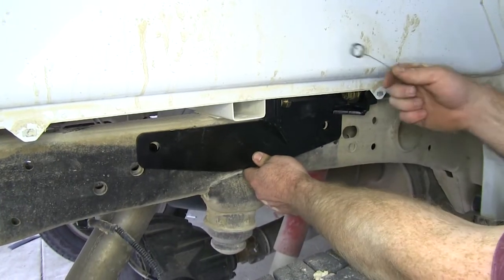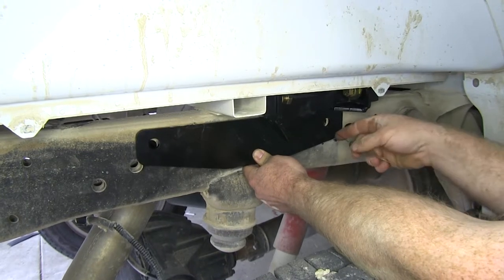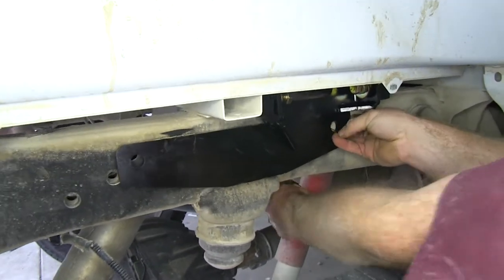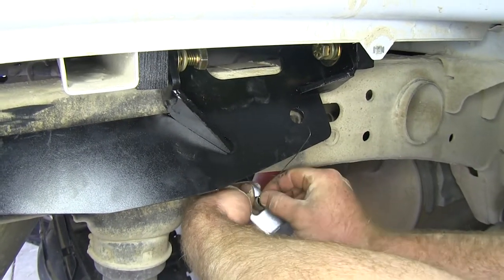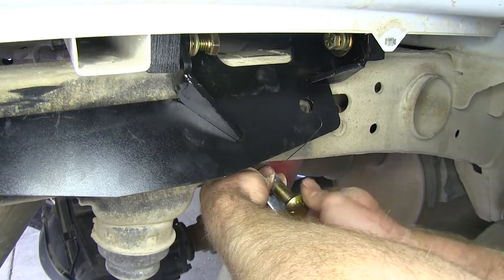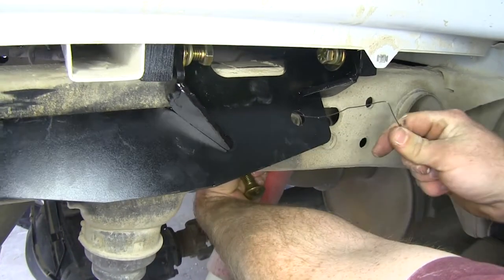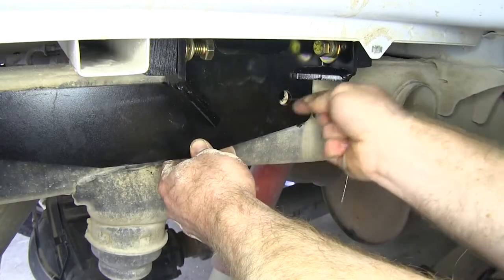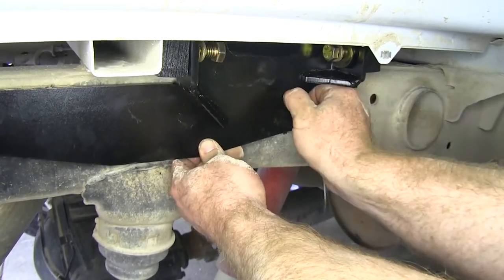With the side plates in place, take one of the fish wires and fish the coiled end through the hole in the frame, then come out one of the larger holes on the inside of the frame rail. Take a square hole spacer block and a five-eighths inch carriage bolt and thread it into the coiled end.